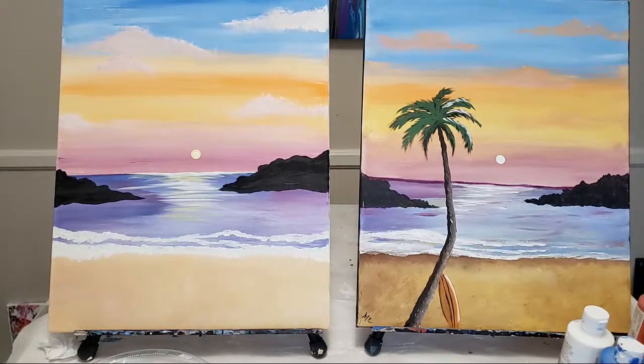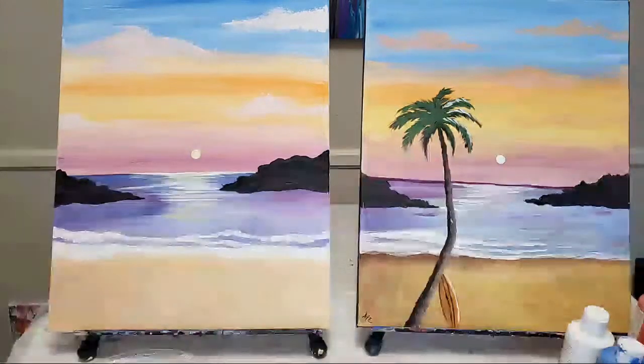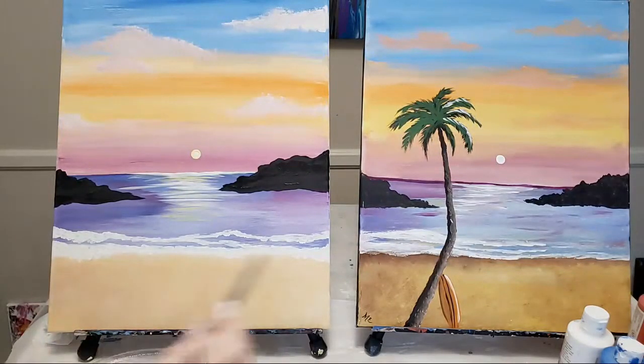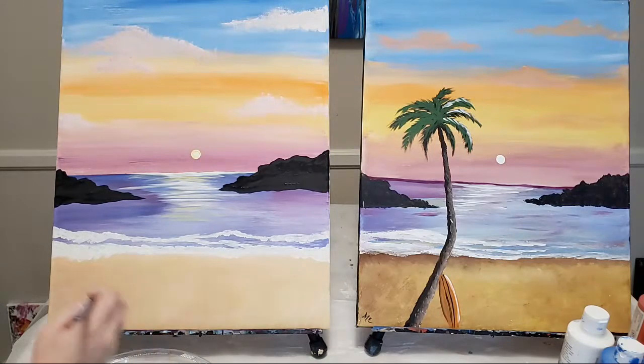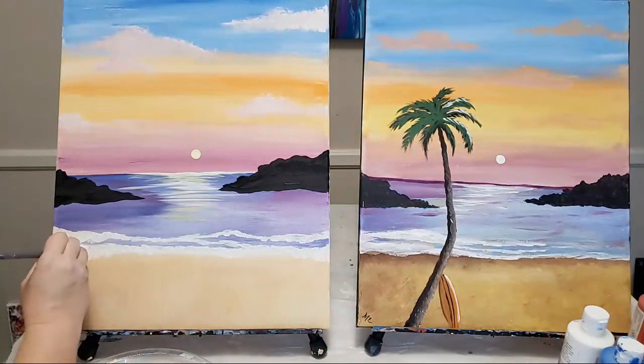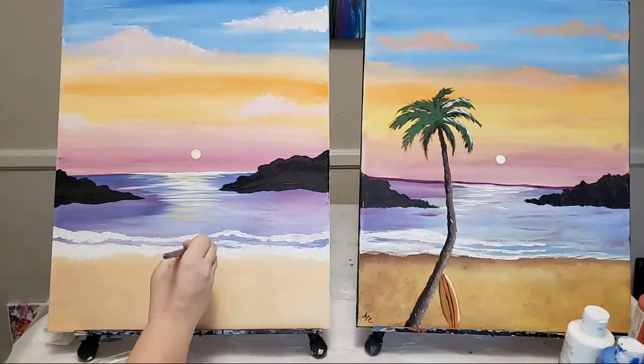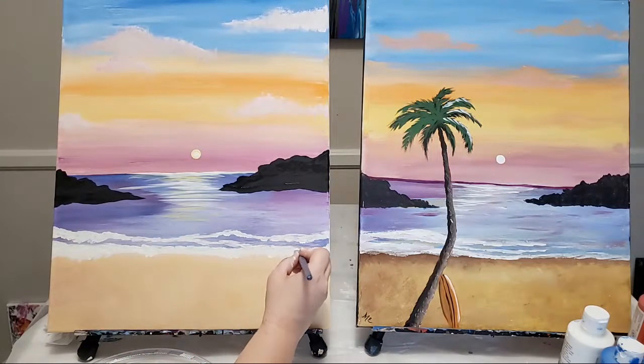This one looks fairly complicated, but it's actually on the easier side. At this stage, if you want to add more to your waves, this is kind of your last chance to do it. You can always stop at any point - if you're like, 'oh, this is a beautiful beach,' leave it. We are going to add a palm tree and a surfboard though. I'm going to do just a little more on my waves, not much, just to get a little more stark white in some points. Definitely don't overdo it - I'm telling myself that as much as you guys.